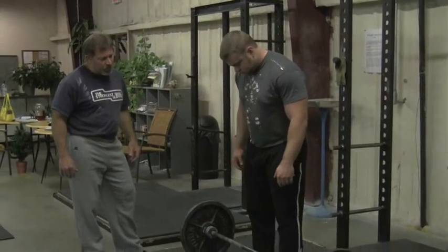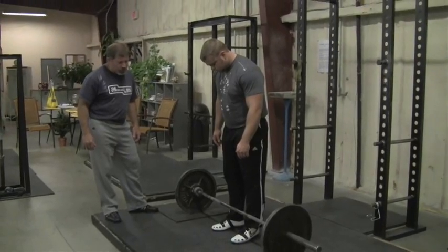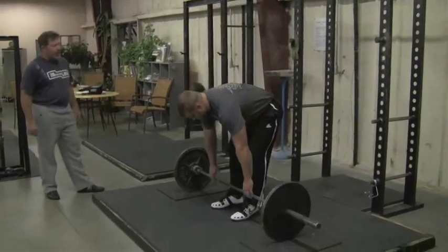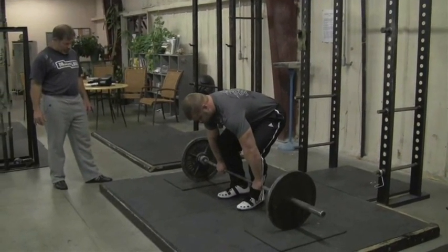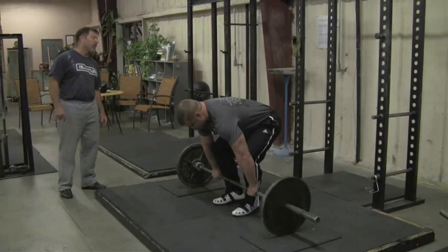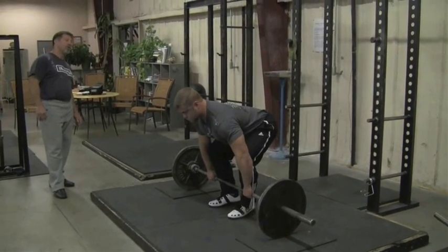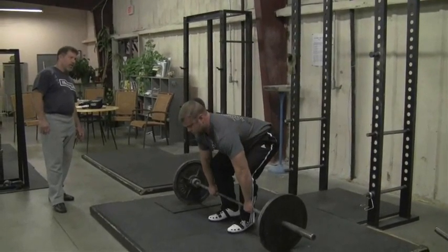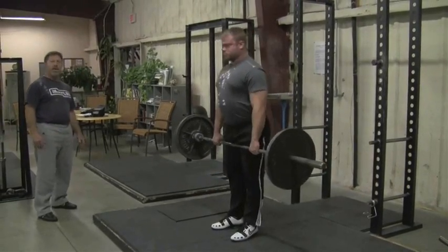Let's look at back angle on a regular deadlift first. We'll do two or three reps at 135 with a regular deadlift and look at the subtle distinction between these two movements. Sometimes it's not terribly apparent at 135, but it should be clear by the time we get to heavy weight. You'll notice that his back angle pretty much immediately begins to change off the floor.